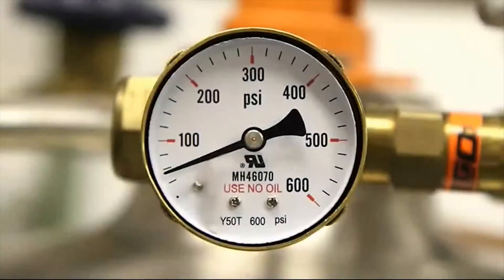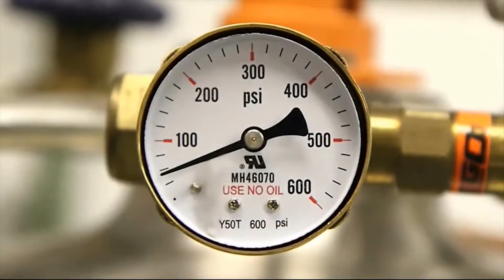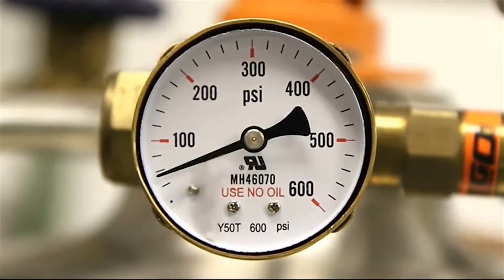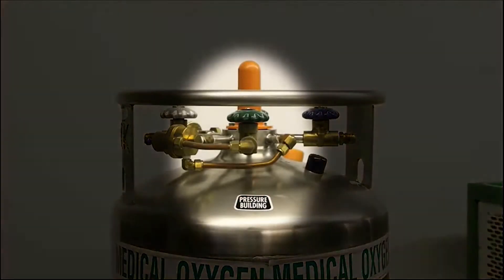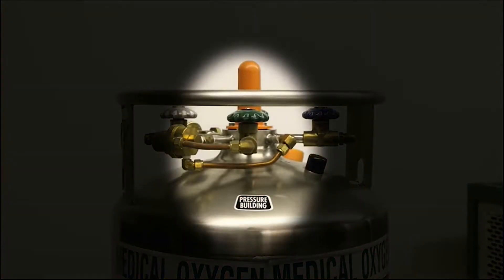To begin filling the MODS, the VGL pressure should be between 30 and 50 psig. When pressure is too low, open the pressure building valve. When pressure is too high, close the pressure building valve.